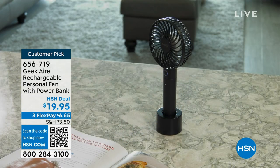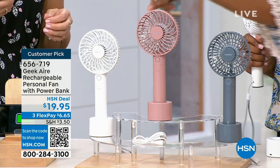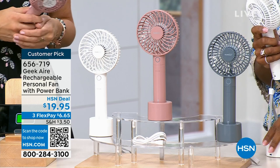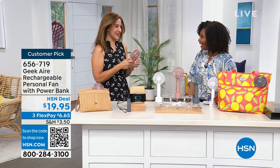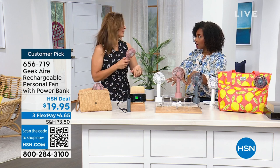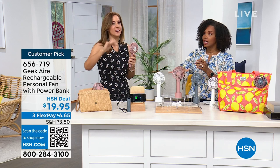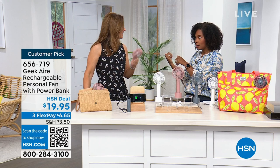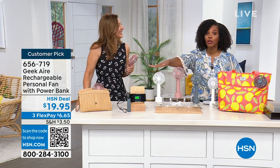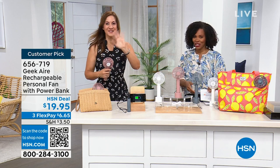The FlexPay is $6 and change. You're seeing some colors that have already sold out, but you can still get it in gray, rose, and white. If you get one, get more than one. And there are two shows tomorrow with Geek Air — go look at HSN.com. Don't let your color sell out — especially if you want white, don't let that one sell out without you.